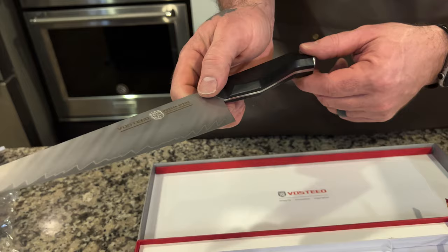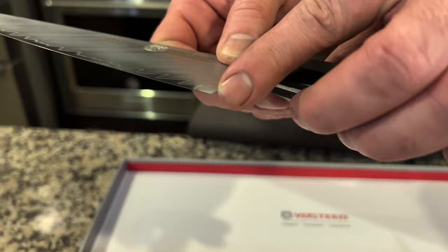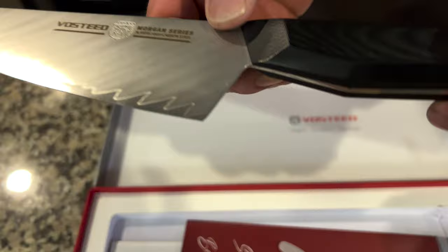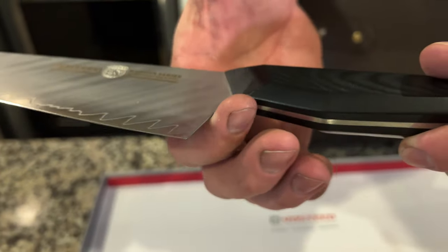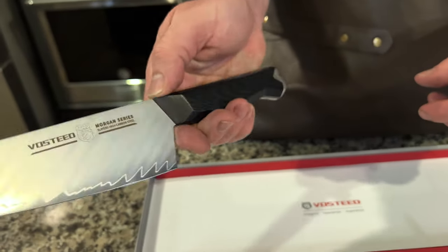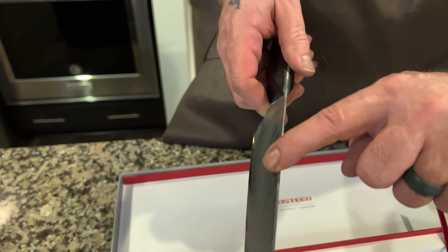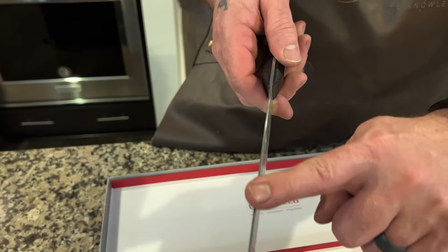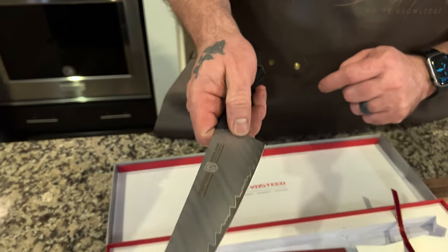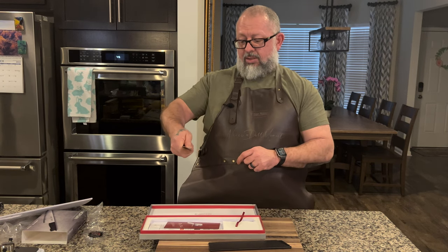We'll do the choil shot too. I can't quite tell if it's rounded — I was trying to feel whether it's going to cut into my finger. The back of the spine does have square edges, but it's tall enough for your normal pinch.